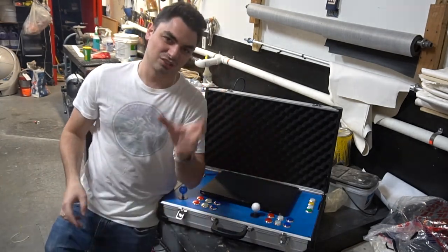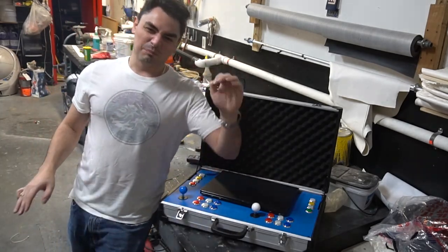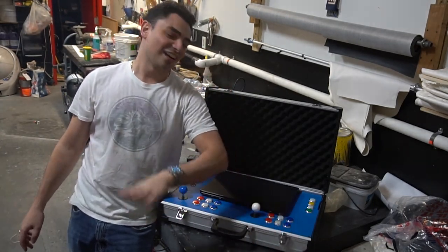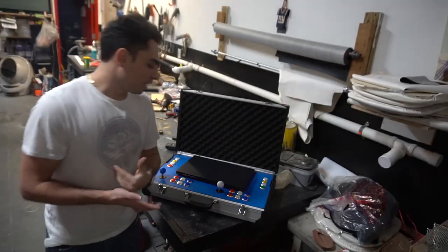We have a four terabyte external hard drive that I'm making — it's almost complete. We added PlayStation 2 onto that, we added the Wii, I added the Wii U. It is nuts — I'm telling you right now, it is nuts. I'm so proud of it, and this customer is going to be the first one to experience it.